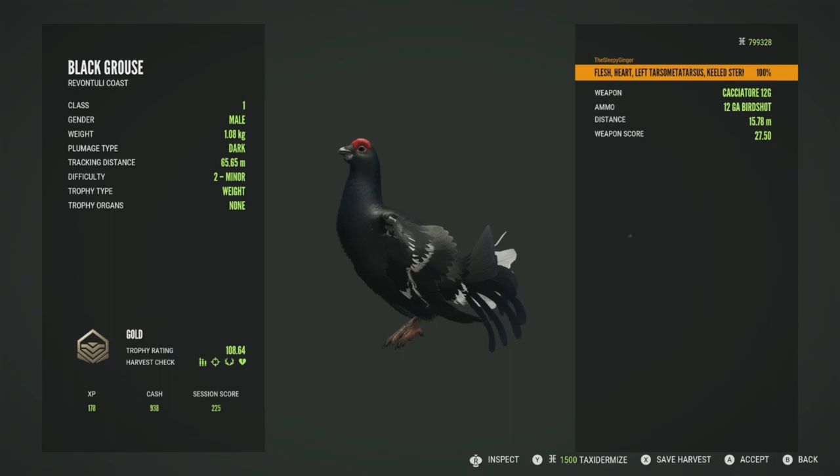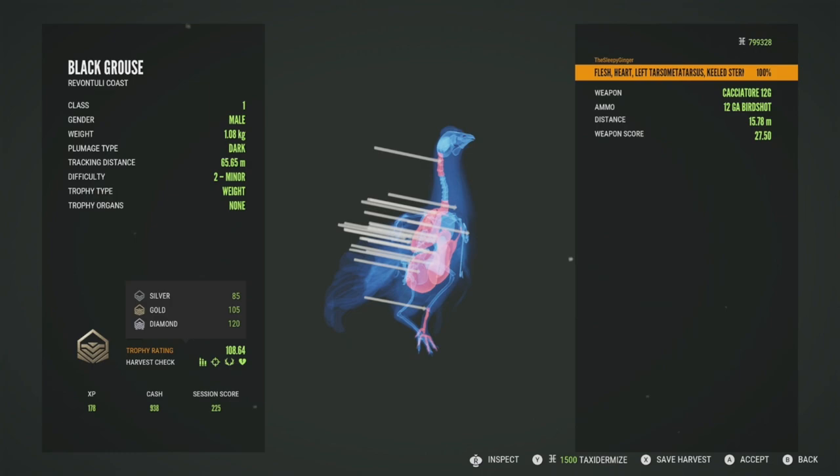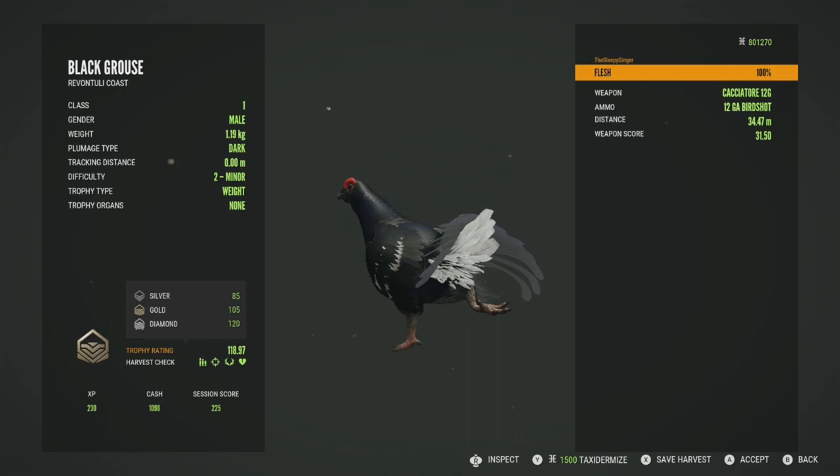Let's start with this one — he was the smallest of the three: gold 108.64. Diamond is 120, so technically the one that went up to 122 is diamond potential, but I have never seen a level two make diamond. We got this guy for a whole bunch of hits right there at 15 meters with the Cachadori 12 gauge. This next one is going to be a gold at 112.38, got him in the flesh for quite a few hits at 46 meters. And this last one is also going to be a gold at 118.97 — the biggest of the three, also diamond potential, but not going to be a diamond at level two. Got him in the flesh for two hits at 34 meters. All around, pretty good shooting on these three. Let's go ahead and move on to another spot.